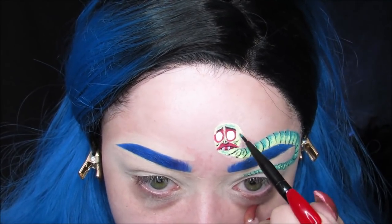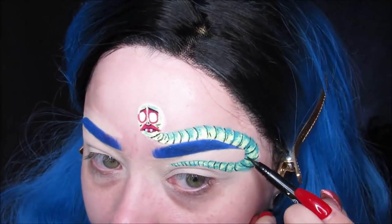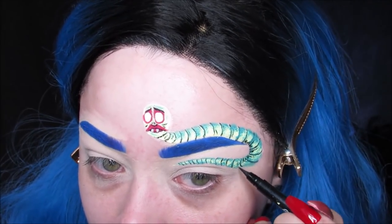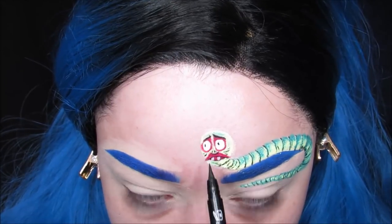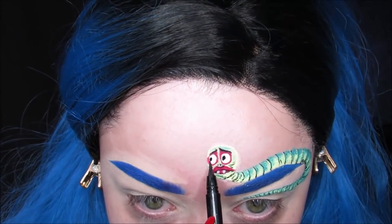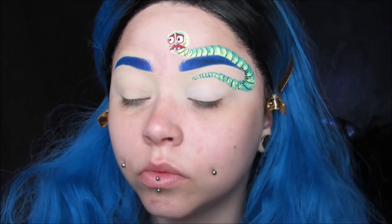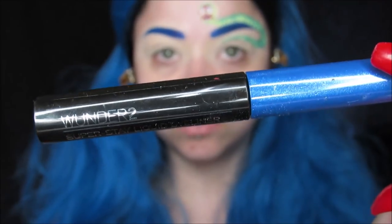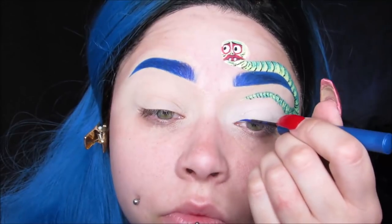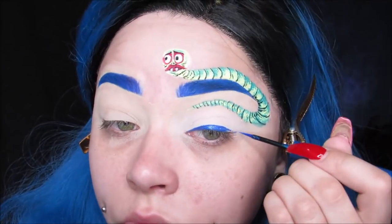I also did a little bit of dark green on his face and then took that liner again just to add a few more tiny details to make him look a little bit more realistic. I also did both of his little black pupils on his eyeballs. To start the actual eye look, I'm using this NYX White Shadow all over my lid just to give a little base. Then I'm taking my Wonder 2 Cosmetics Super Stay Liquid Liner in metallic blue, and I'm going to do a cat eye — kind of like a graphic eyeliner — just following the shape of that tail and all that I've got going on with the maggot.